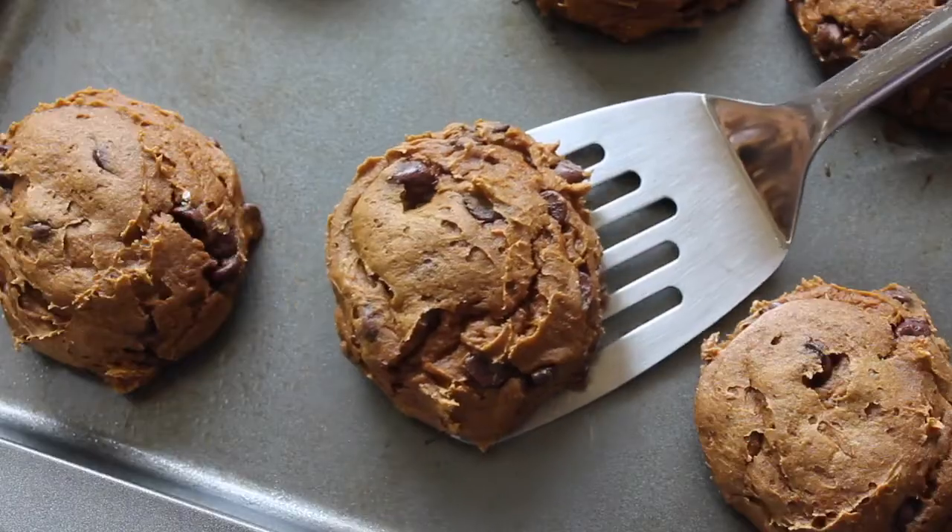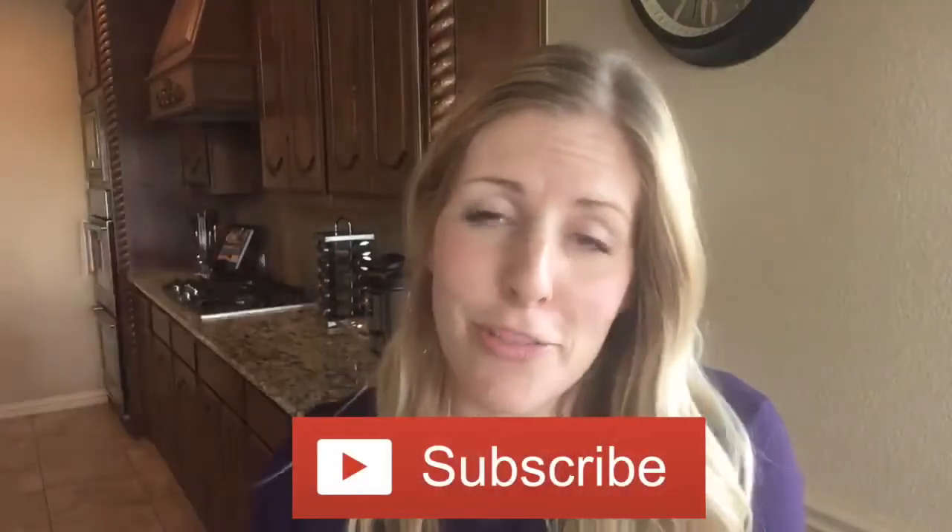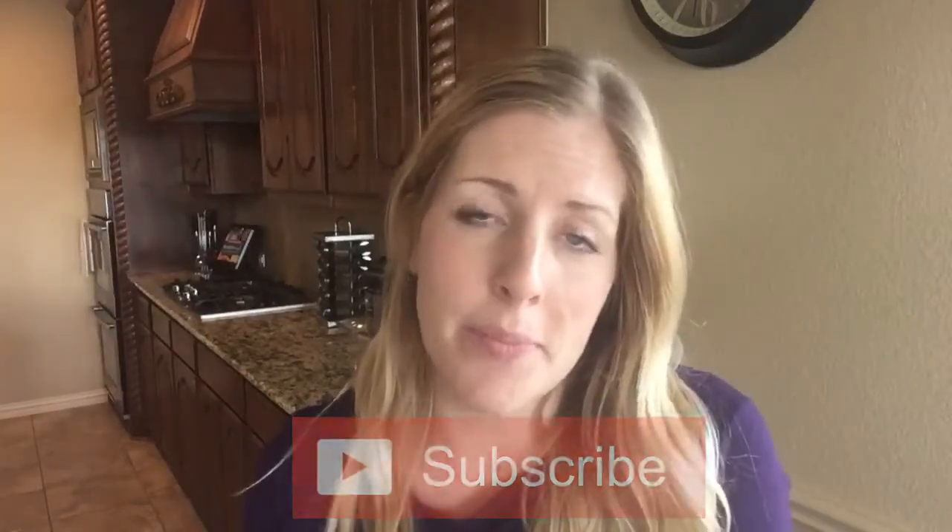Hi guys, it's Kristen from Six Sisters Stuff and today I'm sharing with you three easy pumpkin recipes. They're easy because each recipe only takes three ingredients to make. Don't forget to subscribe to our channel so you can follow along on all of our favorite recipes. You can also go to SixSistersStuff.com where we share over 3,000 recipes. Alright, if you're ready for some easy pumpkin recipes, let's go make them.